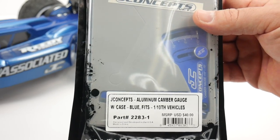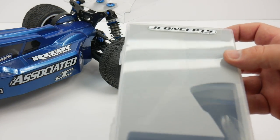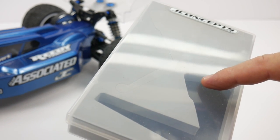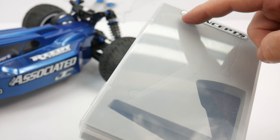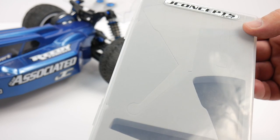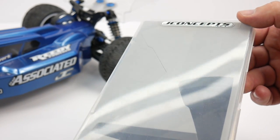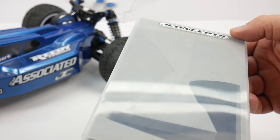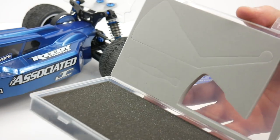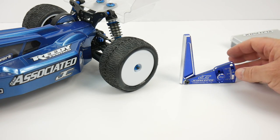Let me get this out of the package. Inside you get this nice case — actually unexpected. It gives you the cutout for the camber gauge, a blank for the J Concepts ride height gauge, and also another cutout for their turnbuckle wrench. Overall it has padding inside — just a quality item — so pretty nice that you get that included in the purchase.